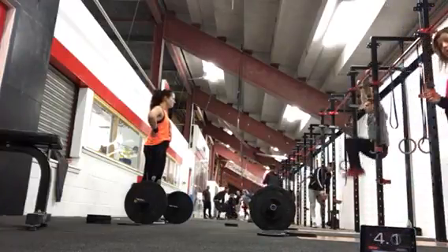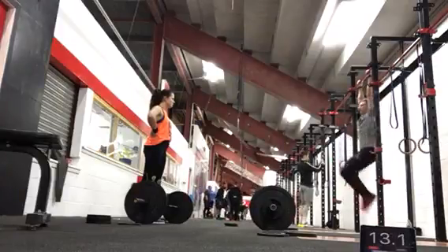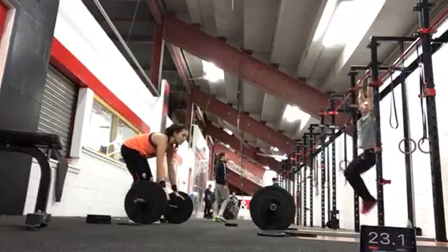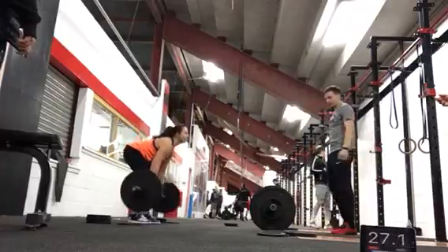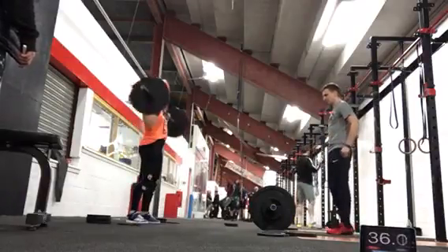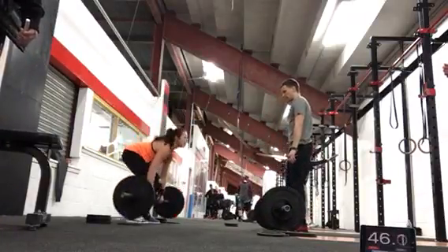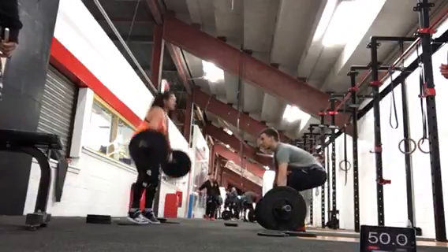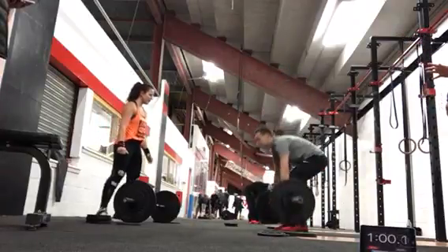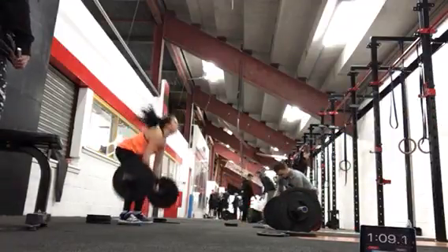Two. Three. Four. Five. Five. Four. 17, 18, 19, 20, 21, 22, 24, 25.